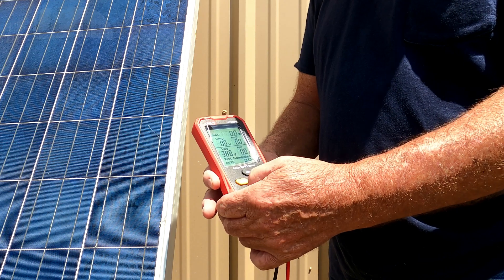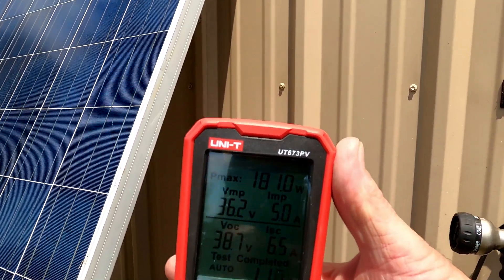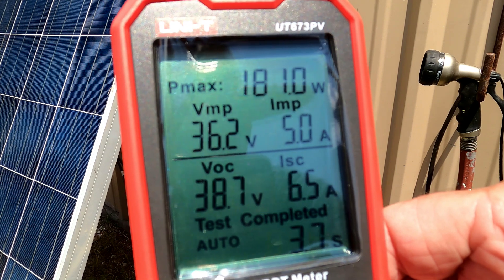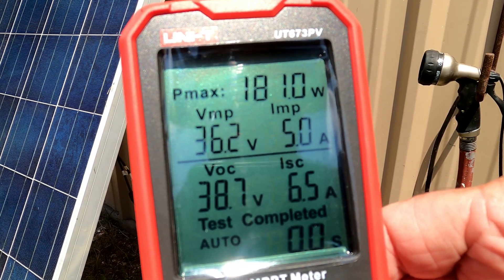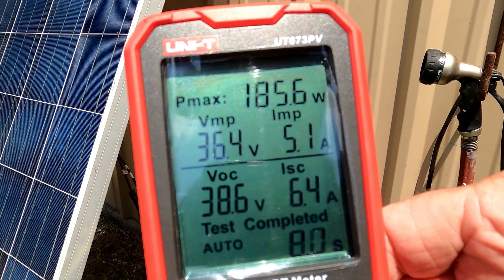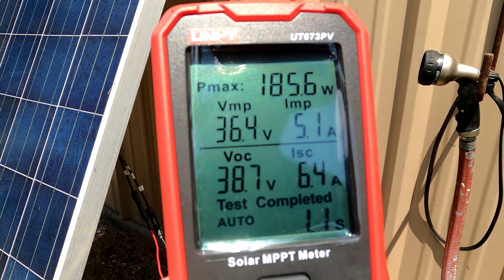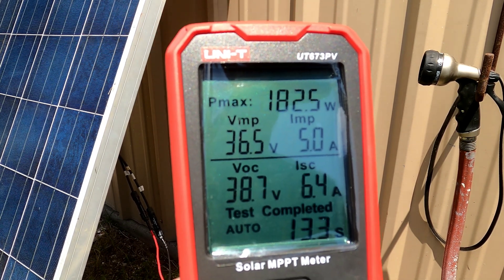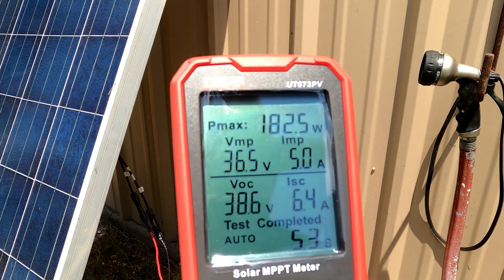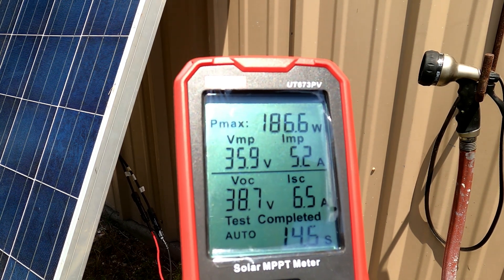We'll go automatic. Let me get the camera to see this a little bit better. Sorry about all the confusion, folks — there's a lot of glare and I'm trying to get this where you can read it. This thing is going to refresh about every 15 seconds. So you can see this solar panel here is putting out 185.6 watts, 5.1 amps, 36.5 volts. The VOC is 38.7, 6.4 amps. Test completed is automatic — this thing will just keep switching over and over as the sun changes, so will the watts coming out of the panel.